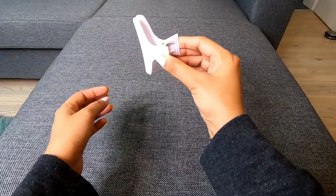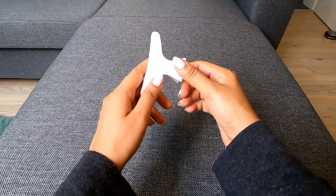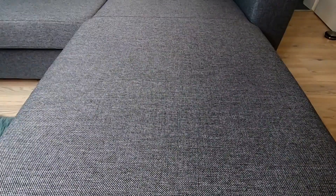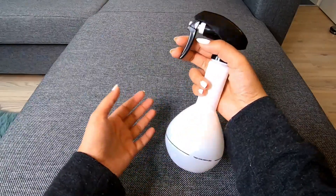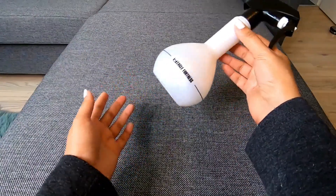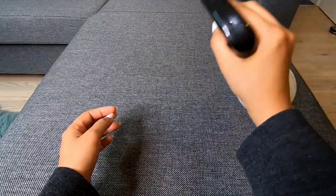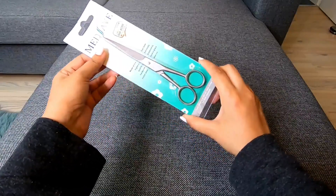I call it the spray bottle here. A spray bottle will be used on the hair. I will show you how to use this product. Some spray will be applied and I will link to this video. This product is high quality and I will show you how to use it.